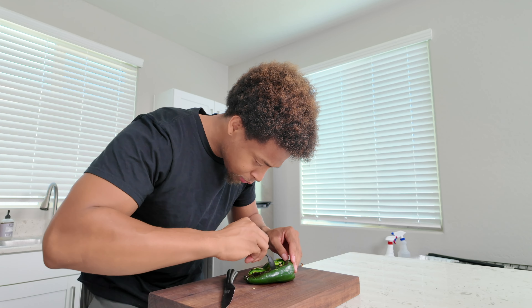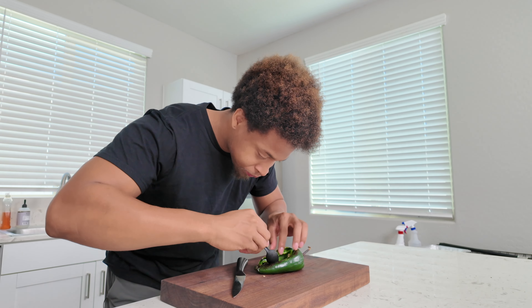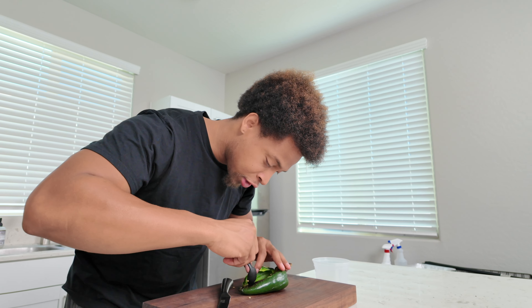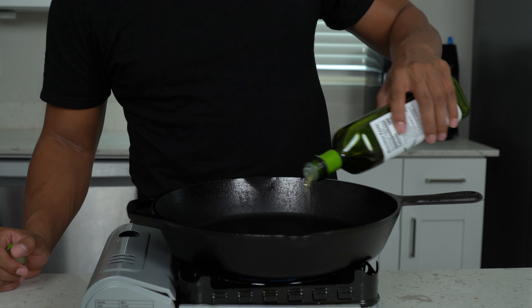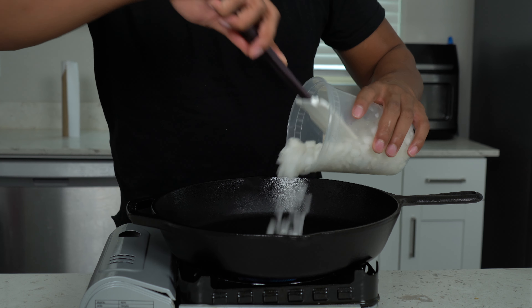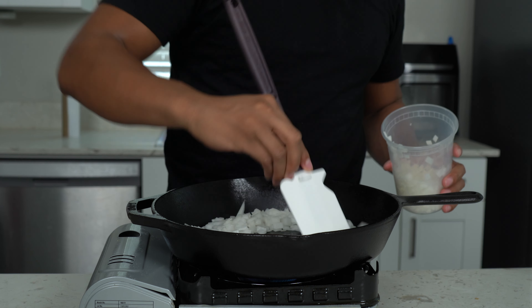Once they're cool enough to touch, we're gonna do a little bit of surgery on them — be gentle with it. You do not want to cut all the way through; we just want to open this up enough. Be gentle when you open it up. Scrape out all those seeds — I just use a spoon to do it. Get out all the seeds and scrape them out, then rinse and repeat for each pepper.